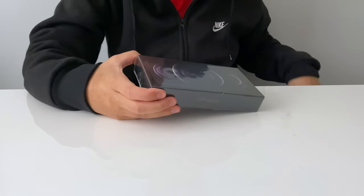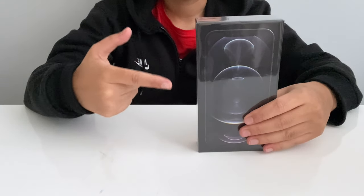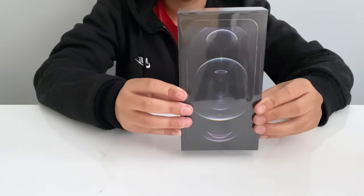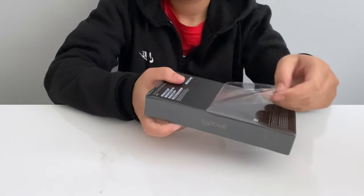Is it just me or is that sound of opening up packaging really satisfying? In this video I'm going to be unboxing the iPhone 12 Pro Max in graphite. It was officially released today and I'm super excited to see it in person.